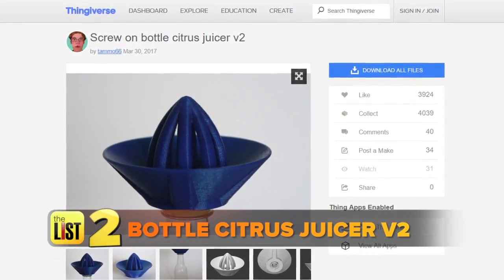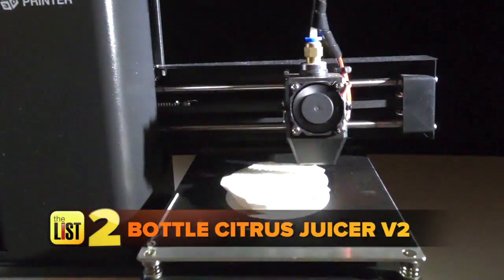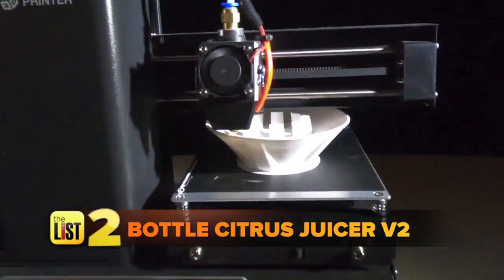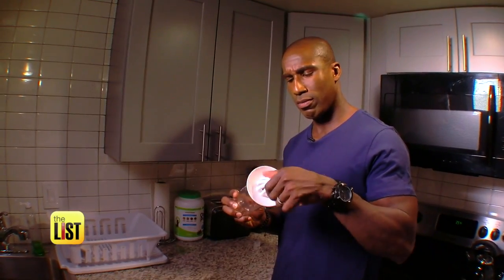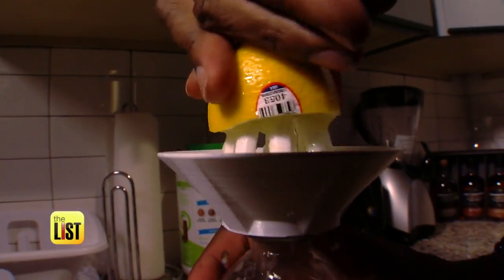Next, we printed the Bottle Citrus Juicer V2 by Tammo66. After nine and a half hours, we had our juicer. You just take the juicer, take a bottle, and screw it on — wow, it fits! Let's make some lemonade, because when life gives you lemons, well, you know the rest. This thing works great — freshly squeezed lemon juice.